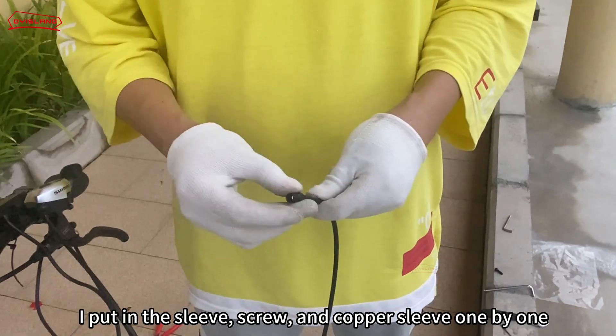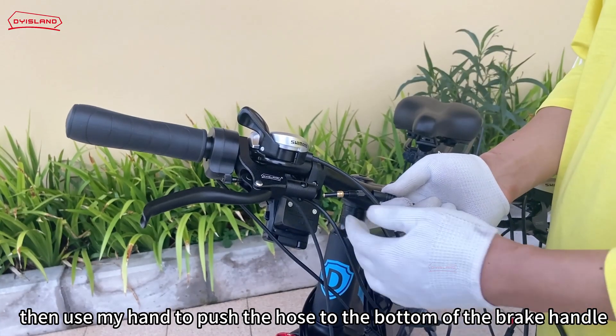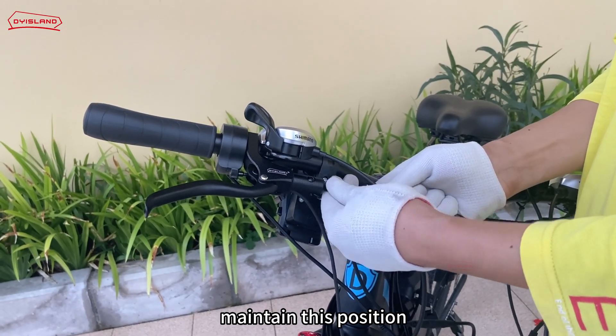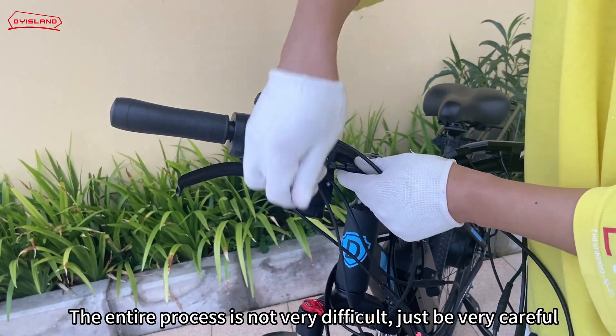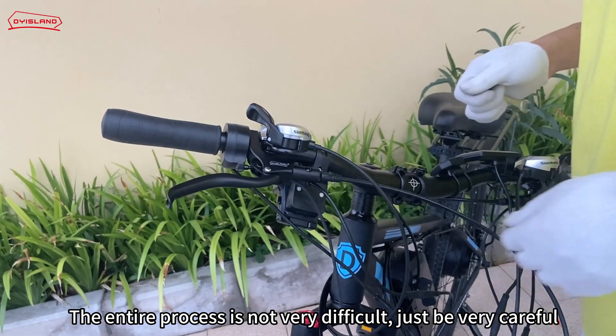I put in the sleeve, screw, and copper sleeve one by one. Then I used my hand to push the hose to the bottom of the brake handle. Maintaining this position, I used a wrench to tighten the screw, twisting a few more turns with force. After that, I closed the sleeve. The entire process is not very difficult — just be very careful.